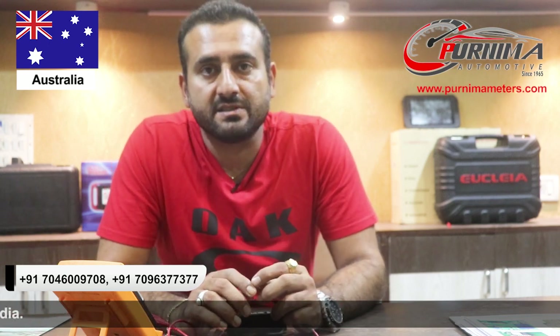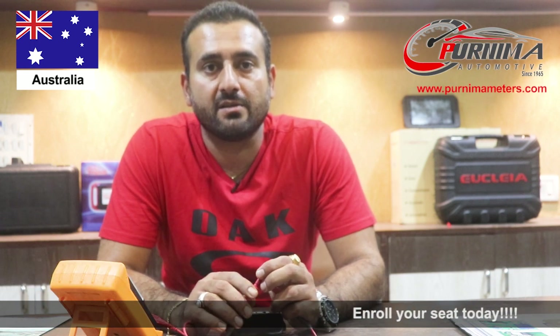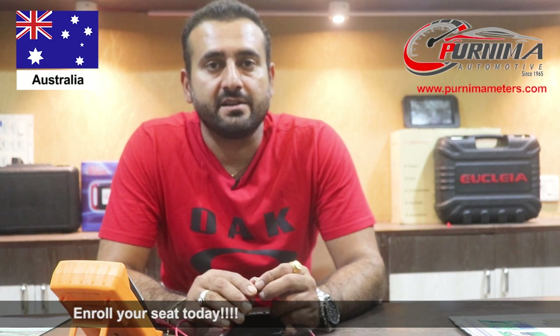I really recommend this institute for any mechanic, no matter who they are or what background they have. What education level they have doesn't make any difference, because they can teach you in any language and at your comfort. Thank you very much.